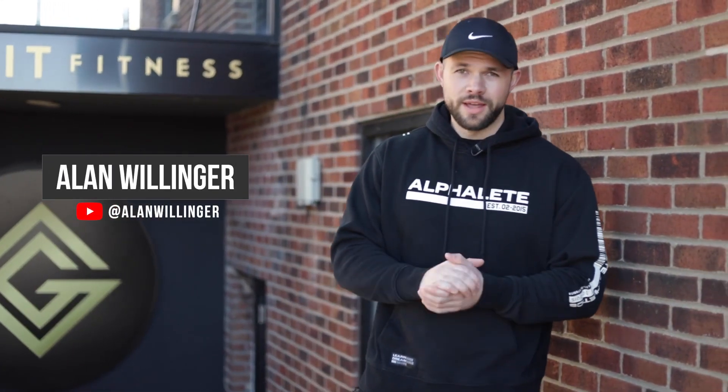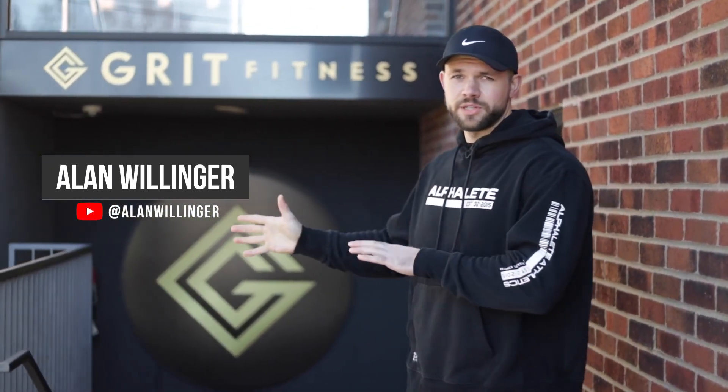Hey, what's up guys? Alan Willinger here at Grit Fitness, about to be trained by one of the best personal trainers in Louisville. He's going to take us through a killer arm workout. Can't wait. Let's get inside.